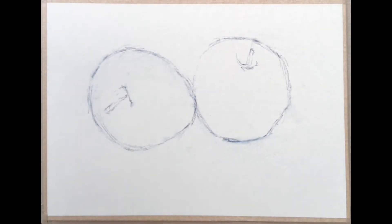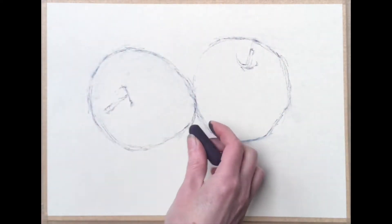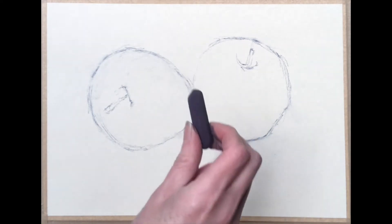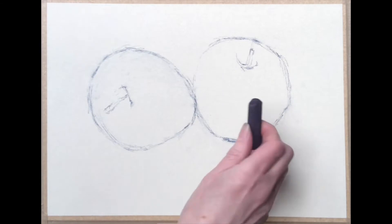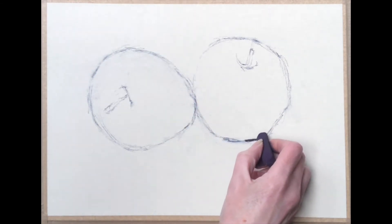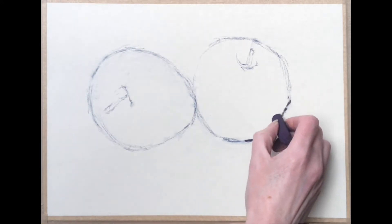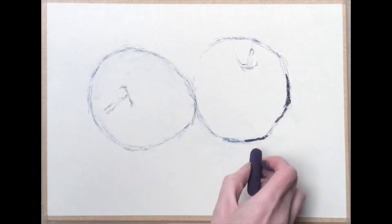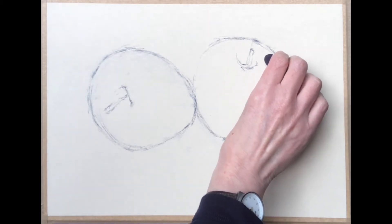We're in a little bit closer here so you can see nice and close up what I'm going to be doing. I've got a dark purple pastel to begin with, and I'm going to start by going into the darker areas. I'm using UART paper, which is a sanded paper, and this is very good for layering colours because it grips the pastel nicely, and you'll be able to see the results of that as we build things up.